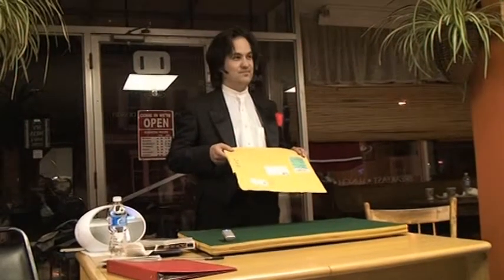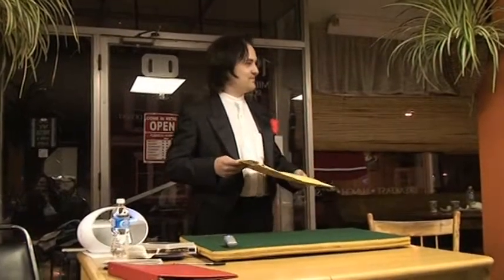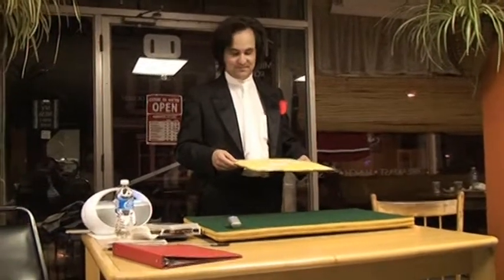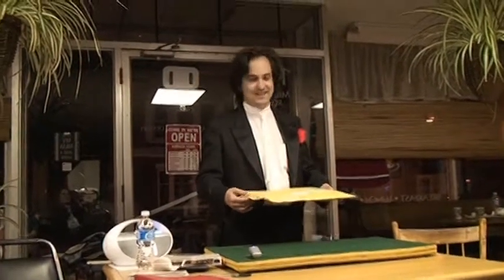Hello, and welcome to lesson number 17 in the Magic by Mail interactive learning series. This is the voice of your pleasant female instructor. Please remember to do everything I say. If you don't, the magic will not work. Got it? I got it. Good.